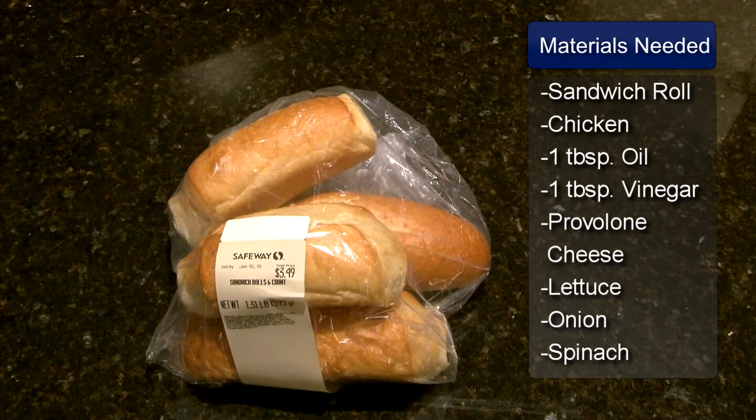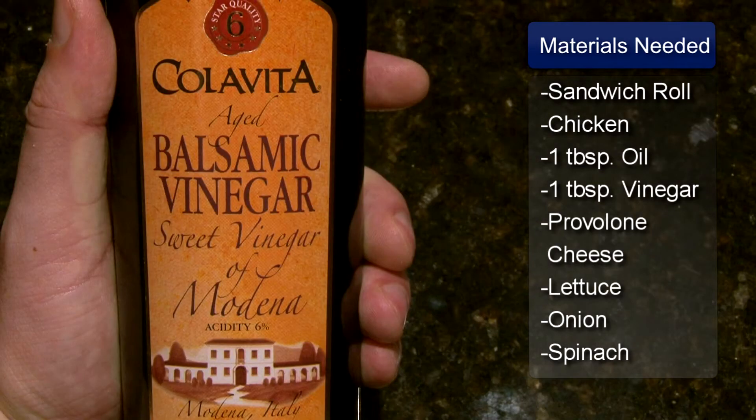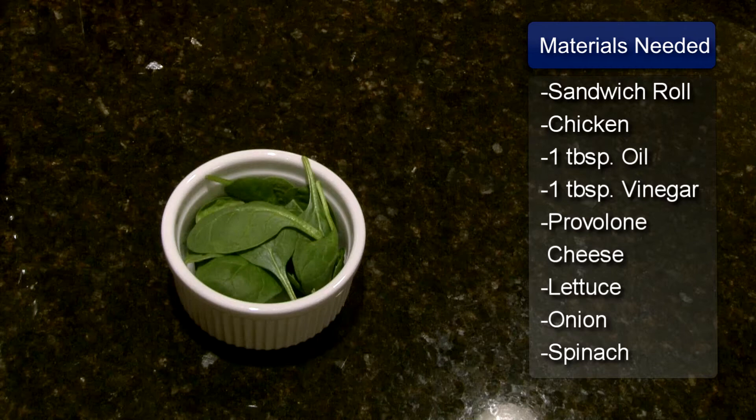The ingredients are 1 Italian sandwich roll, 4 slices of oven roasted chicken, 1 tablespoon of olive oil, 1 tablespoon of balsamic vinegar, 1 slice of provolone cheese, lettuce, sliced red onion and some baby spinach.